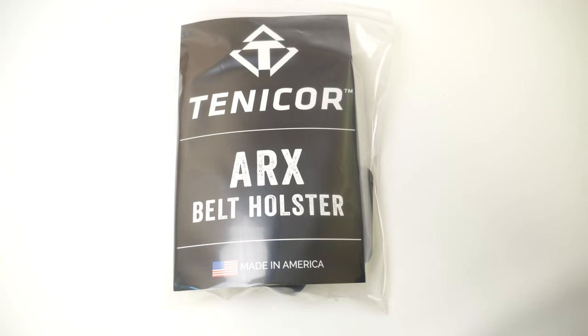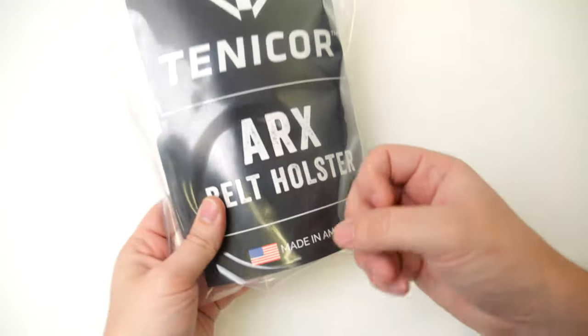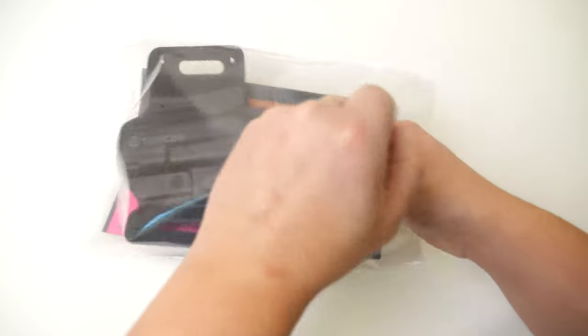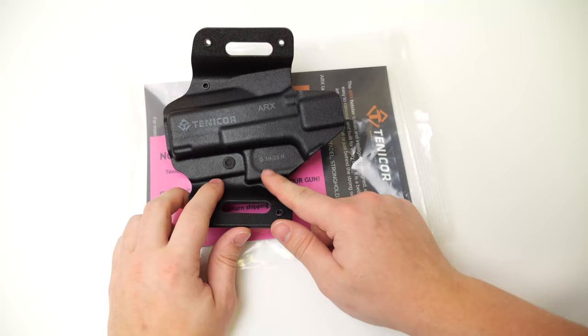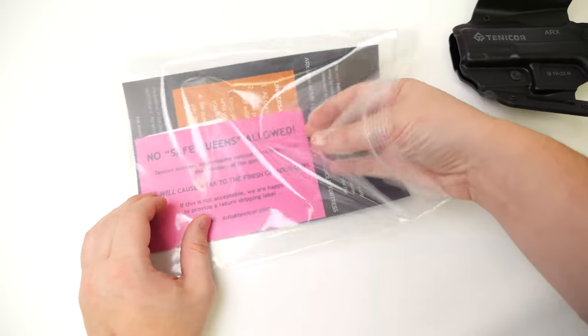So you just bought an ARCS and opened up your Tentacore mailer. Here's what will be on the inside of the package: the ARCS bagged up, labeled with what it is on the front, Made in America. Inside is your ARCS holster, which will also indicate what gun make and model it's for — this one happens to be for a Glock 19 or anything size-equivalent.